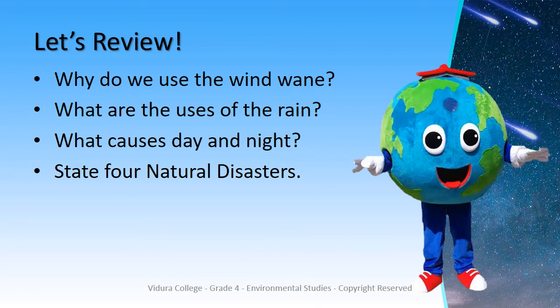Try to answer the following questions. Why do we use the wind vane? What are the uses of rain?